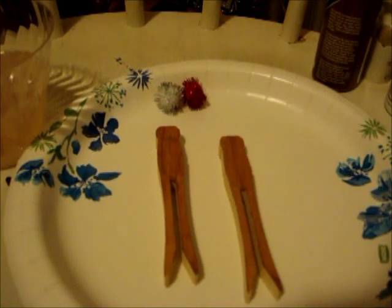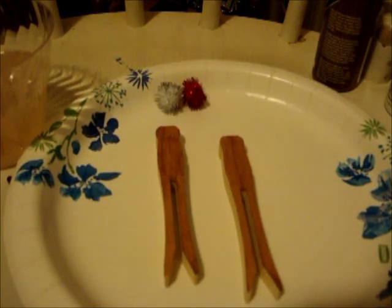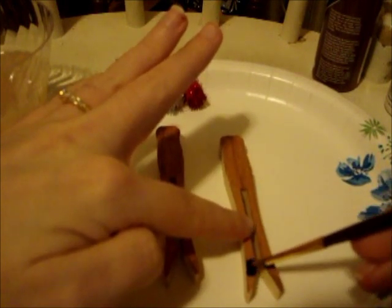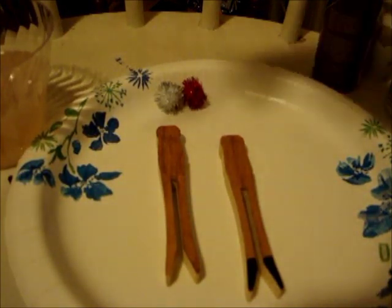After your brown paint has dried, you're gonna take a smaller brush — I'm using a number three brush — and put some black on. Just dip your brush in water first, then put the black on for the hoofs of the feet.